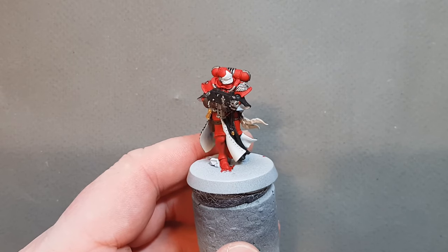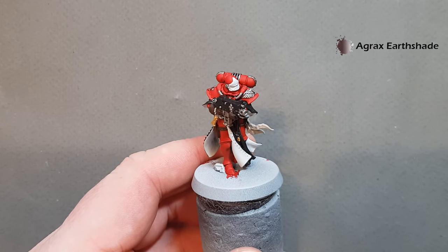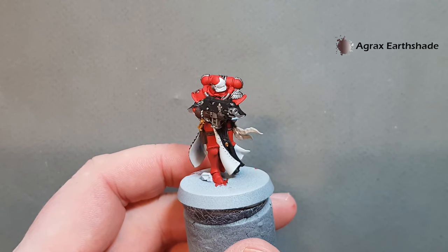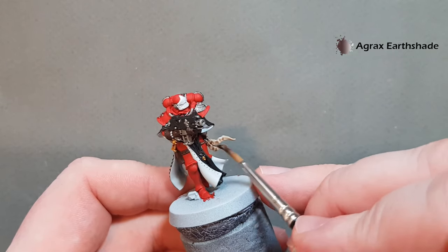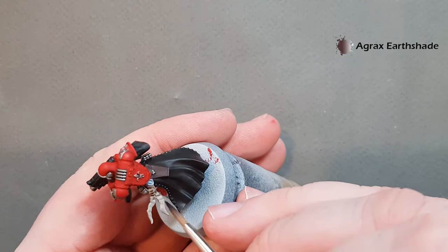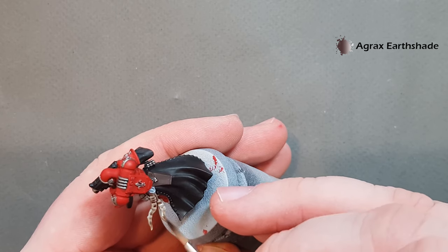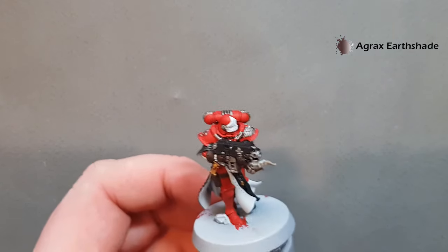Next, take some Agrax Earthshade — not too much on the brush — and use that to shade the gold, the little skull, and pop some on the purity seal too. Take your time, work it into the recesses; we don't want too much of a colour shift between the light and dark areas as that makes it easier to add text on there later if we want. A little bit of Agrax Earthshade is all it needs.